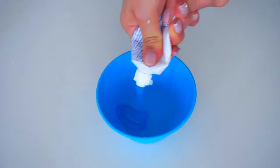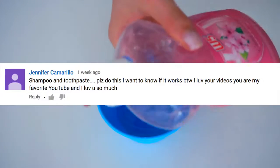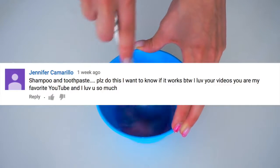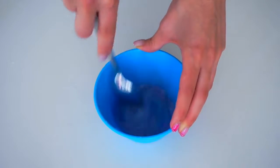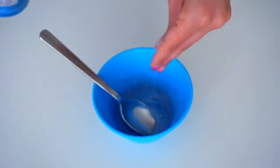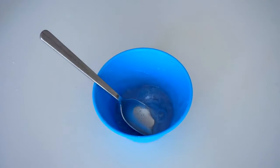So for the second recipe, we have Jennifer Camarillo suggesting shampoo and toothpaste. Thank you so much for saying that you love my videos Jennifer, and thank you for your recipe. I'm doing a little bit of a variation because I don't have enough shampoo, so I'm using dish soap and toothpaste. Then I'm adding a little bit of salt.